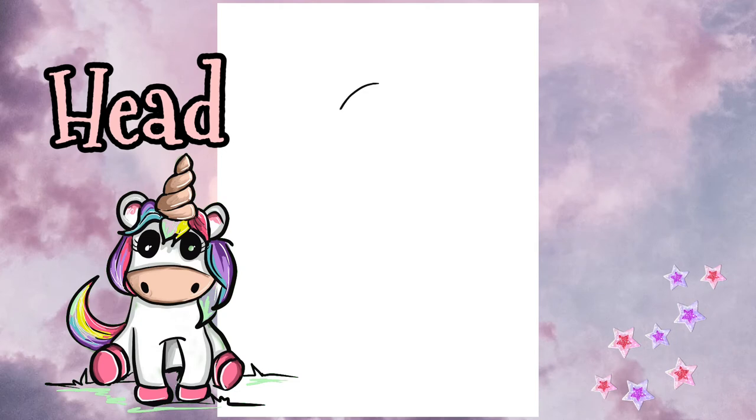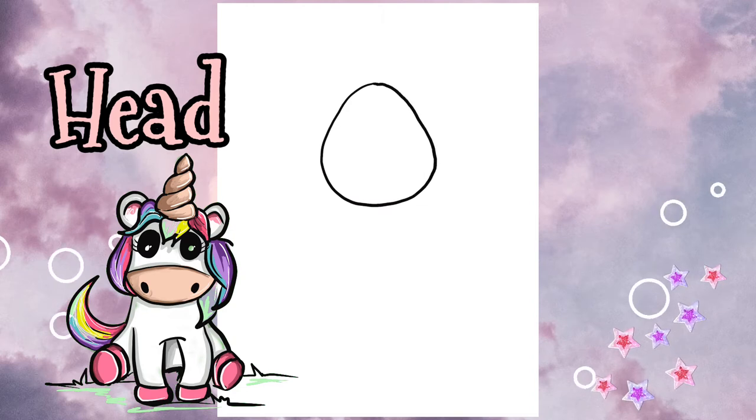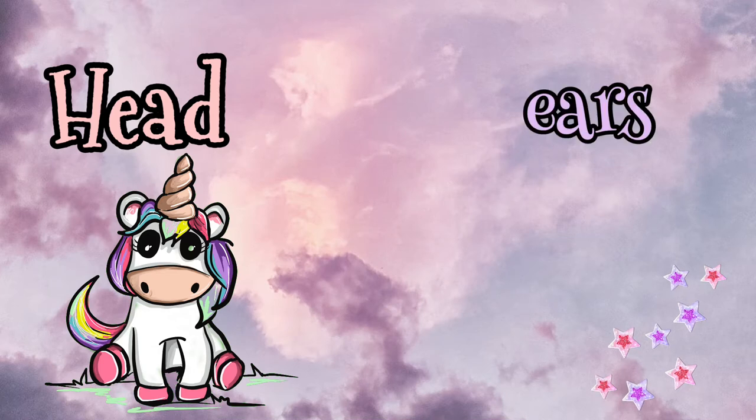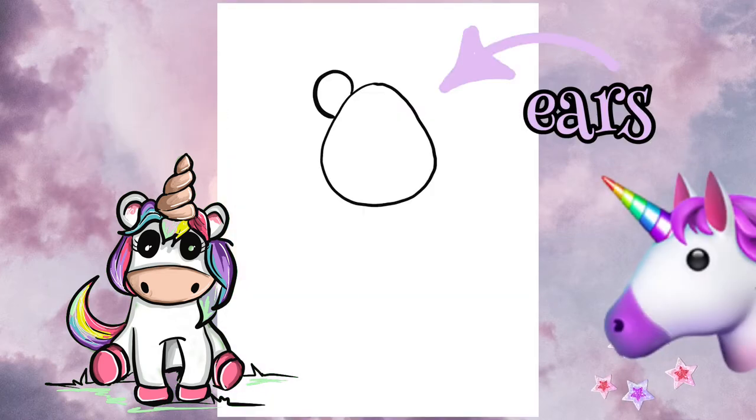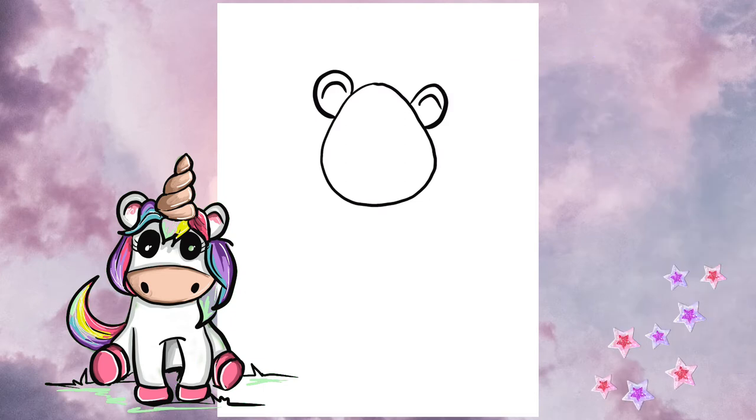The first thing we're going to do is start with the head. You can either draw a circle or a little bit of an egg shape. Next let's add the ears — it's like two half circles on either side. Notice this unicorn has sharp little ears, so you can do what you want, but add those little lines inside to show the inside.